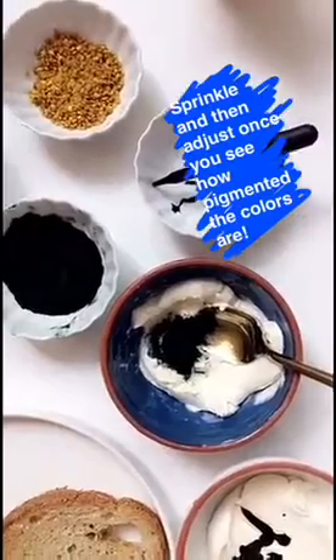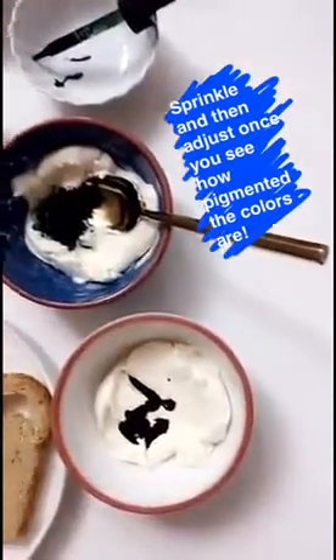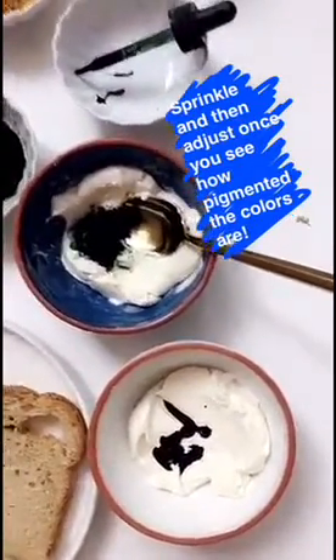The amounts aren't really an exact science. I just sprinkle a little bit of spirulina and drop a few chlorophyll drops, and then I see how the colors are and I adjust from there.